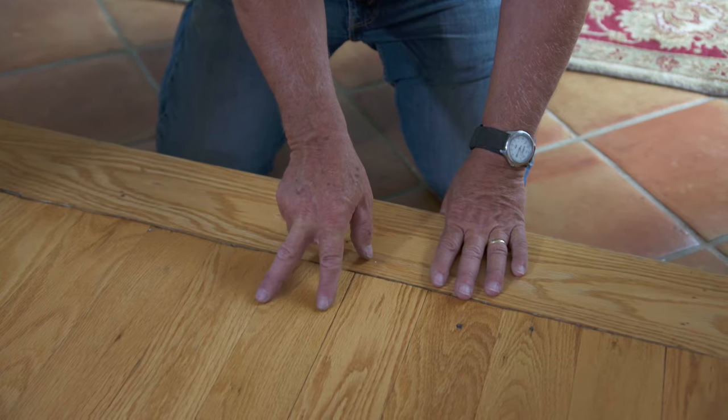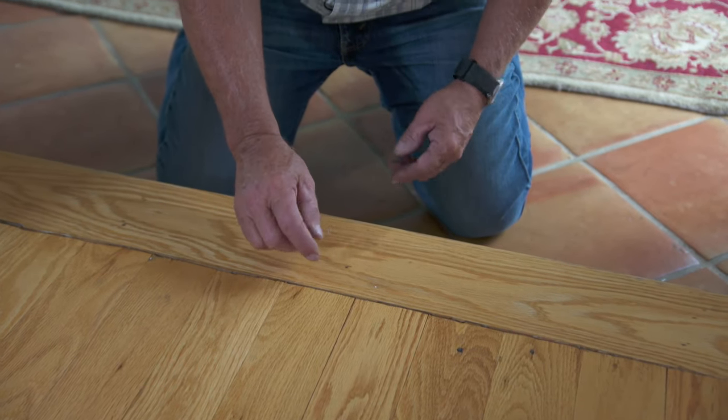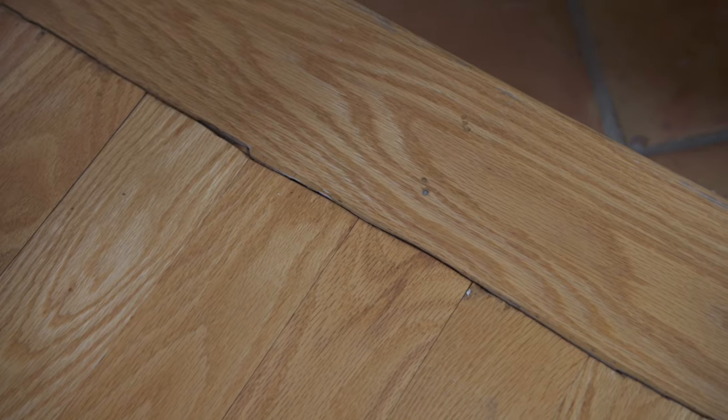Let me explain to you how wood moves. It actually expands and contracts over its width. So your floor is going to go this way, the nosing's going to go this way. When it's dry out, this board could shrink and this joint could open up. It's opened up a little bit, and I can also see that they did a real lousy job cutting the flooring where the nosing met.